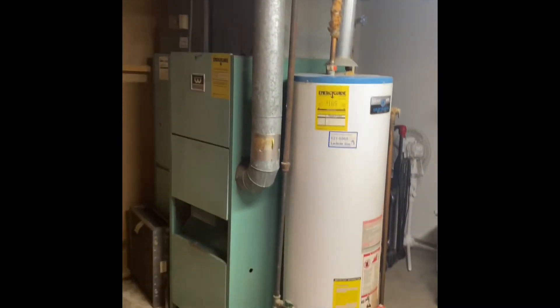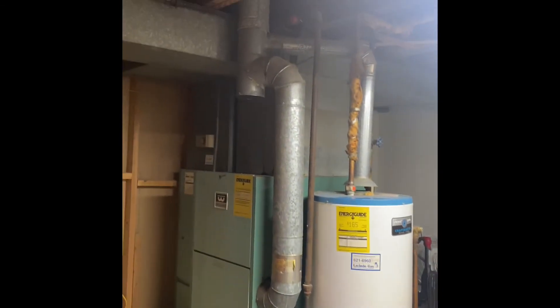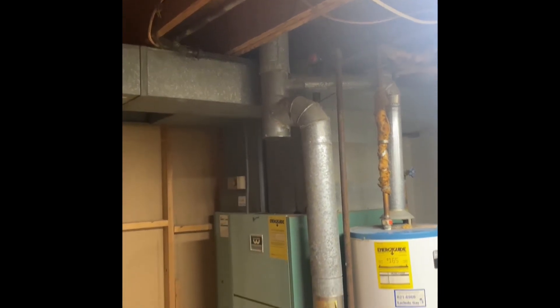For the water heater, we'll do a new 40- or 50-gallon water heater with a new thermal expansion tank, and we'll cut all the copper close to the ceiling and rebuild everything back down.